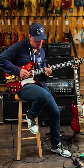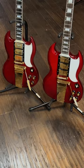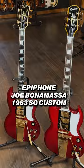Hello, ladies and gentlemen, Joe Bonamassa here at Guitar Center in Hollywood, and we're making a video for the brand new Joe Bonamassa Epiphone SG Custom in Cherry Red. Here are three things that I really love about the new Joe Bonamassa Epiphone Custom SG.